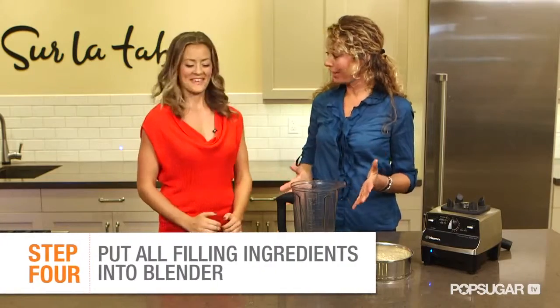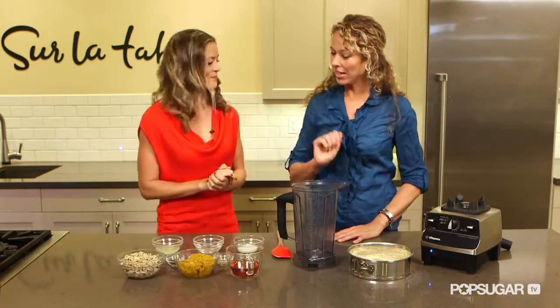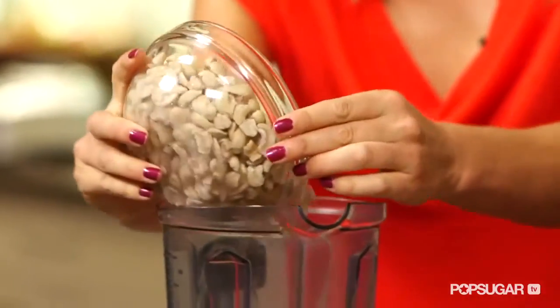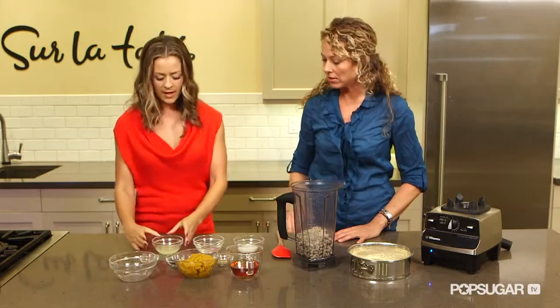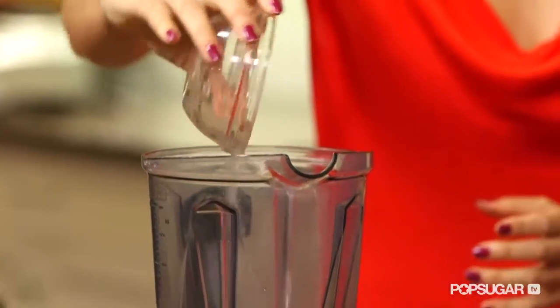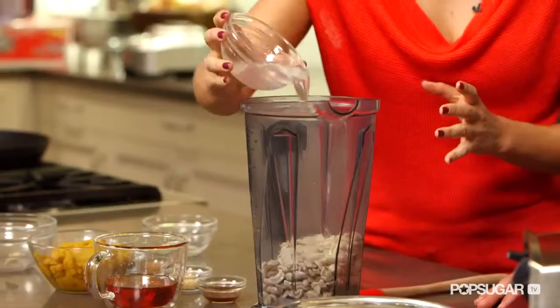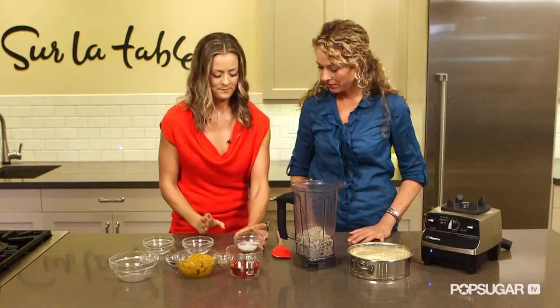So now we're going to make the filling, and I'd love for you to put all the ingredients right in the blender. Put me to work. So let's do the cashews first — dump all those in. And then let's just put all of our liquids in next, so we have a nice liquid base in the blender cup. Lemon juice. Melted coconut oil — really high in healthy fats, great for the skin, great for the digestion. Coconut milk.